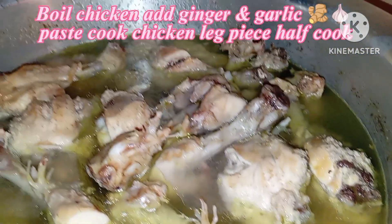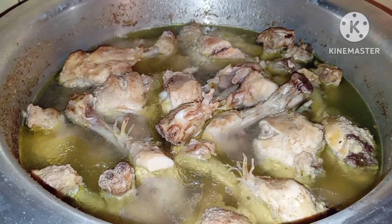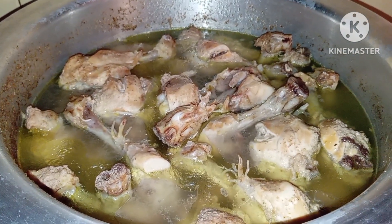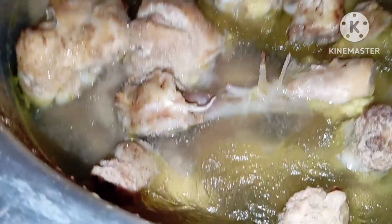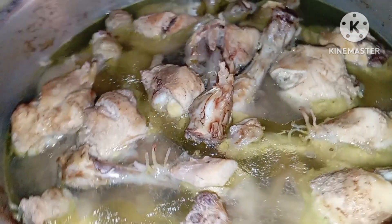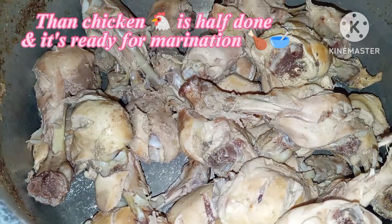Add 5 tablespoons of chicken spice. We have to half-cook the chicken — you can also use it once it is half-cooked. Then we will go to the marination.